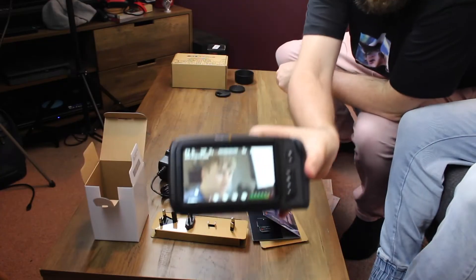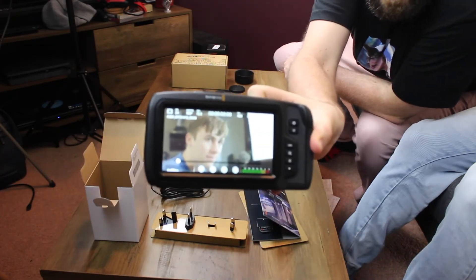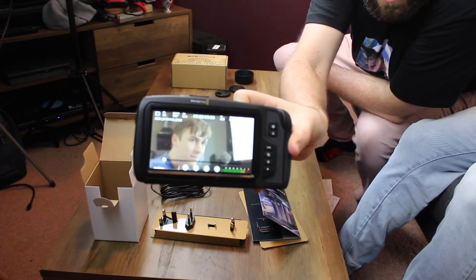That's still super cinematic — the most cinematic camera I've worked on, I think. We haven't done anything, we haven't changed the ISO or anything, just straight out of the box. It just looks really nice. It's amazing. We're going to do a lot more research into formats and what codecs we want to record, but we're amateurs going pro.